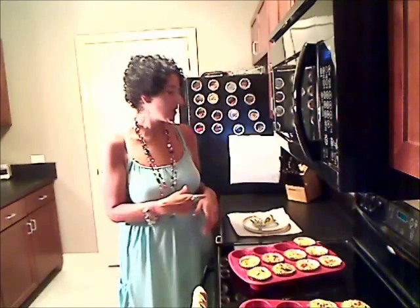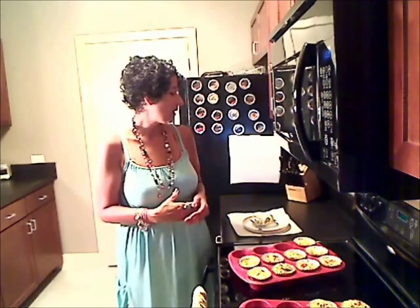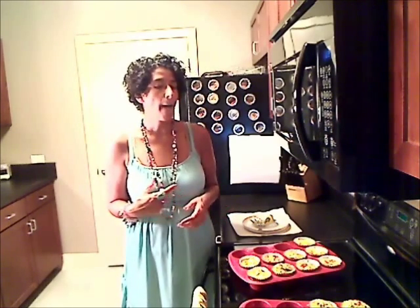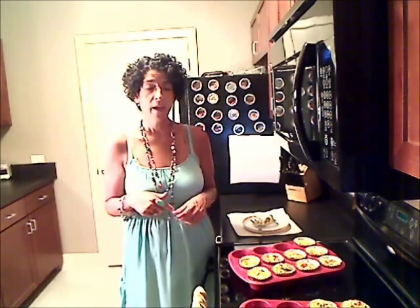It's good as a grab-and-go type of breakfast, or you can use it for a lunch, a brunch, or a light dinner. Just play around with whatever kind of fresh or frozen vegetables you have in your refrigerator. If you guys have any questions, just put them below. The nutritional facts, the full recipe, and the pictures will be in my blog, which I'll also link below. And until next time, enjoy. Bye.